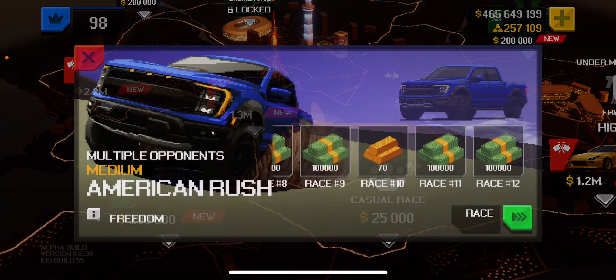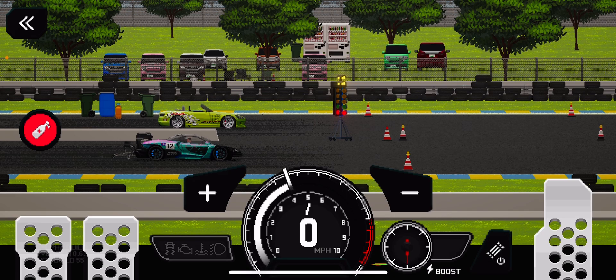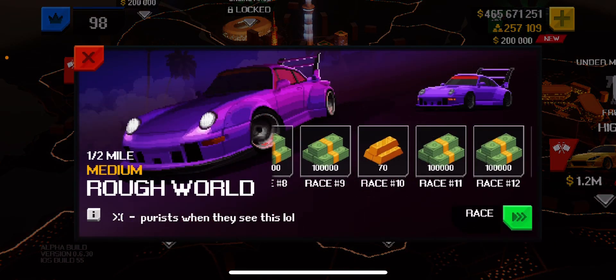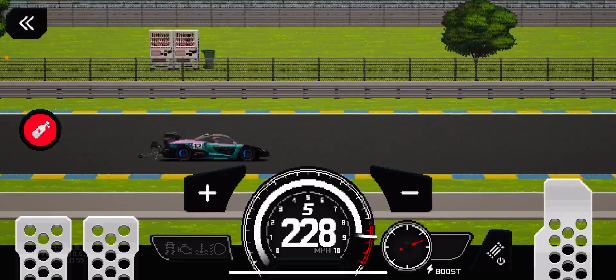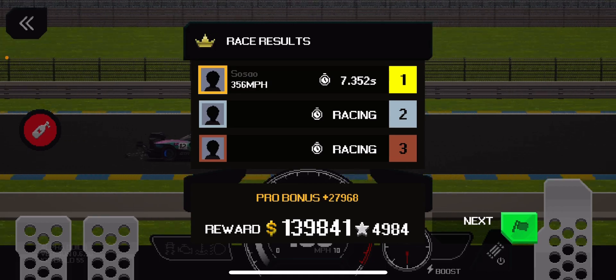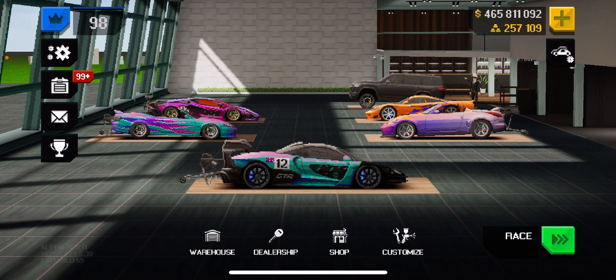I'm actually gonna do one of these real quick since it's easy — one fourth. Four-eight — not that impressive. But there you go, that is my Senna GTR tune. All right everybody, that's the video, thank you.